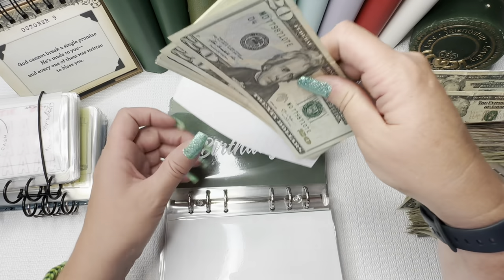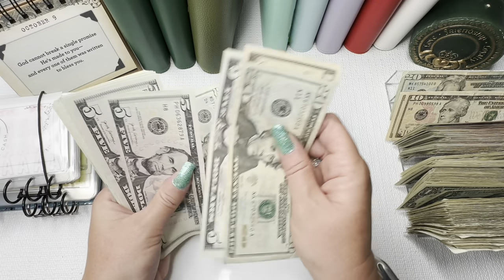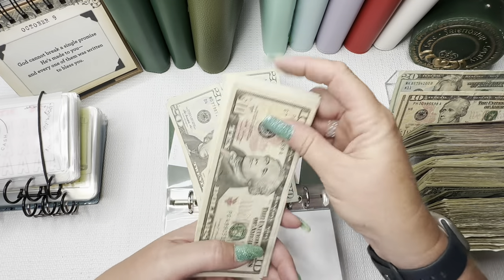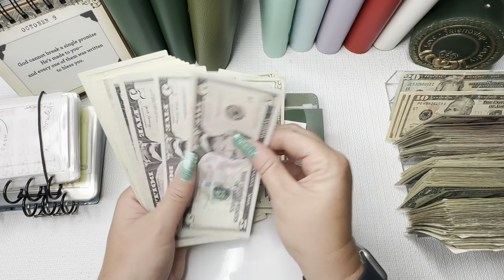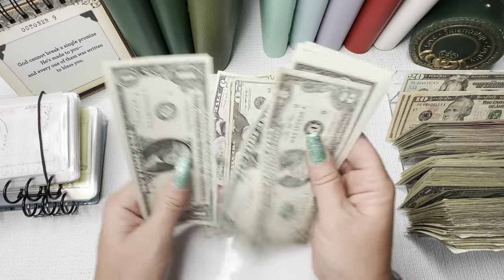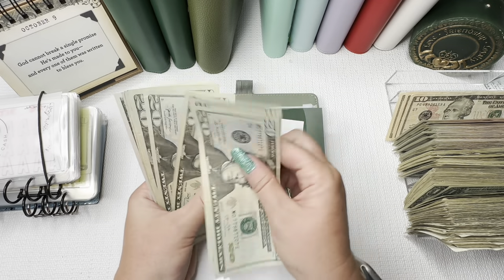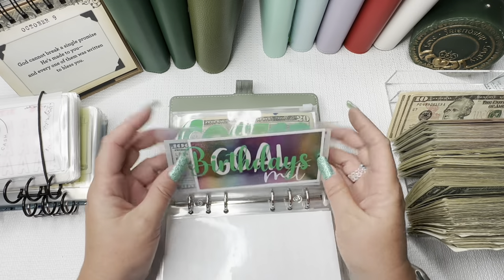Moving on to birthdays. We have $20, $40, $60, $80, $100 — then continuing to $185 in birthdays. I really need a $100 bill — it would be good in here. We go through $10s and $20s, ending with $185 in birthdays. And this birthday is already condensed. Costco — I really need some $20s. We're going to come back to this one. Sorry guys, it's not as seamless as it has been before. We don't have any hundreds and that's going to hurt us.